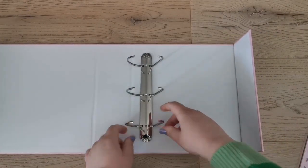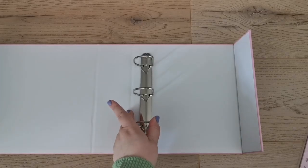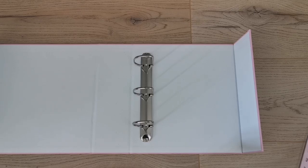You open them like this — there's no separate clasp to open them. That's so cool.